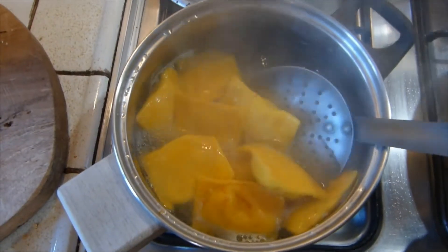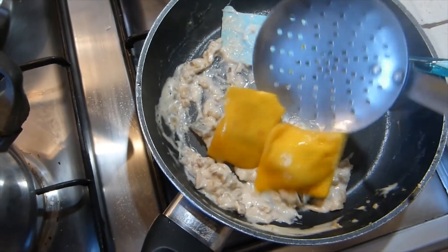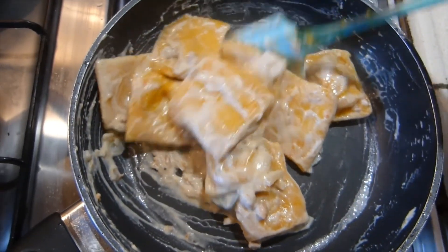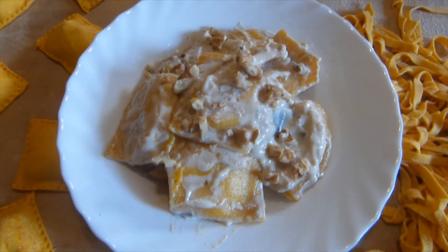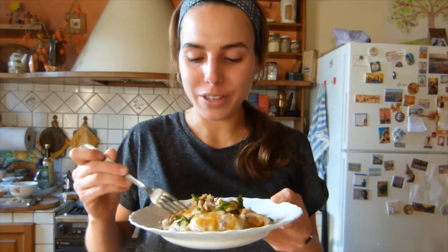To cook the ravioli, simply boil them in some salted water for about five to seven minutes until they're cooked. Here I serve them with a sauce made of soy cream, walnuts and sage, and sprinkle them with a little bit of parsley. I'm so excited — these are my first ravioli ever!